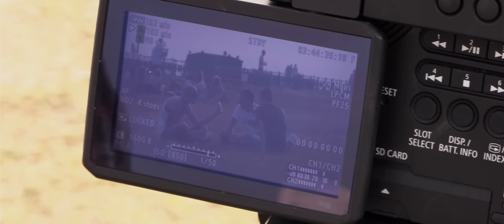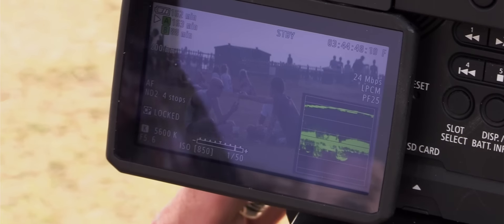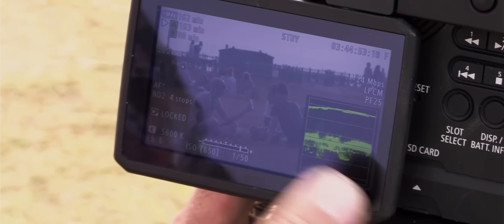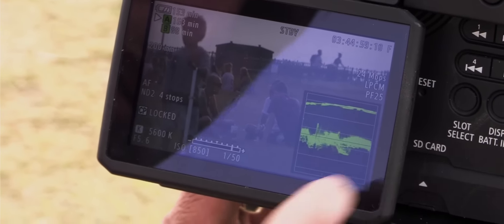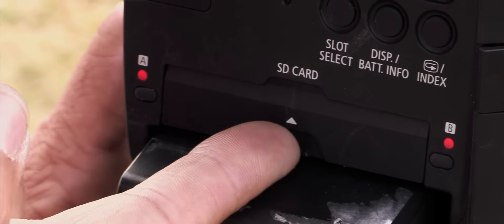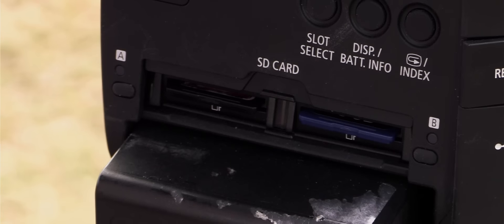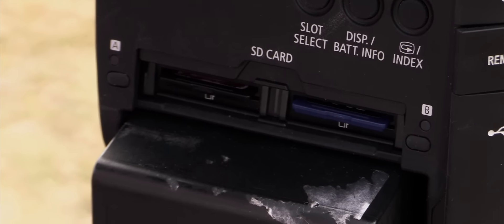This camera has two ways of helping you get your exposure: you have the zebras, which are very useful, and even more than that, we have a lovely waveform so you can tell under and over exposure. The only downside is you lose your meters. But this helps judge exposure really, really well — a lovely feature. It's only on the screen, not in the EVF. The camera records on SD cards with two slots, so you can have dual recording or continuous. And with the codec being heavily compressed, you're able to record a lot of footage on a card.